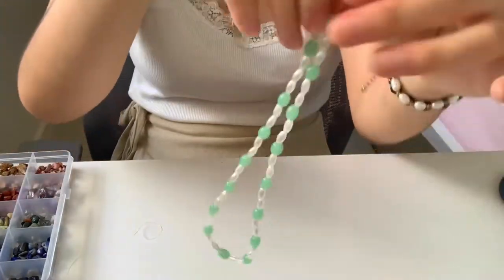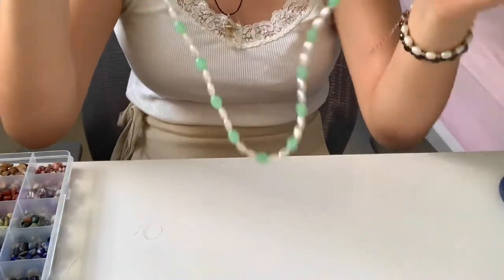This is my first necklace. Now we gotta try it on. Damn, it's actually really cute.